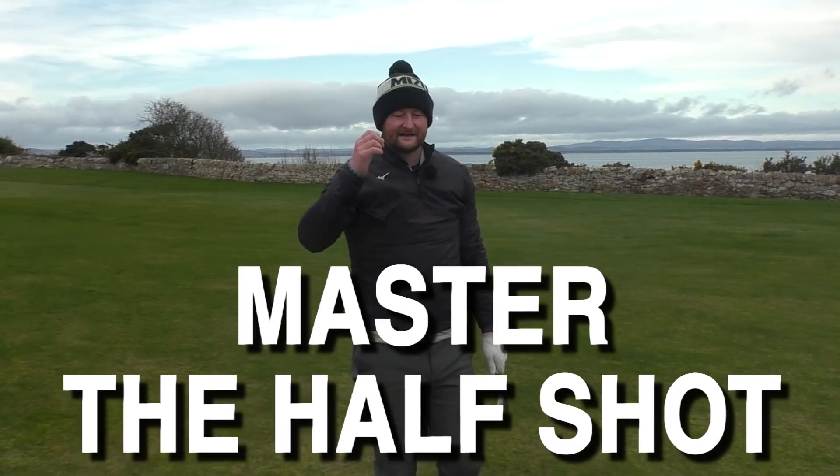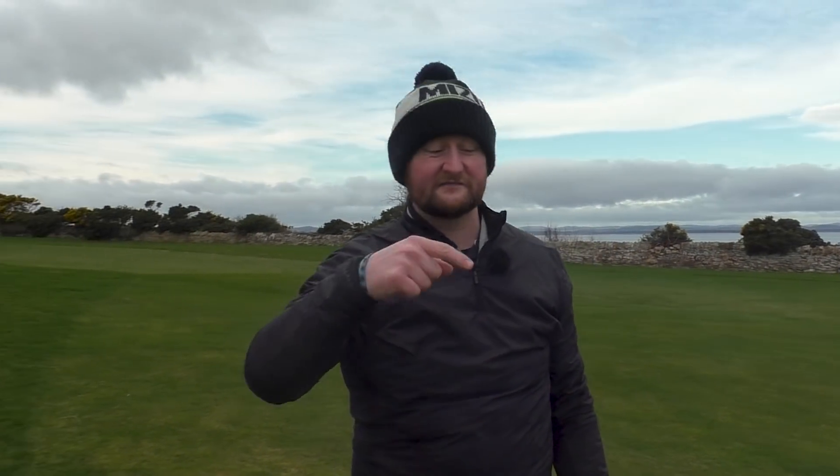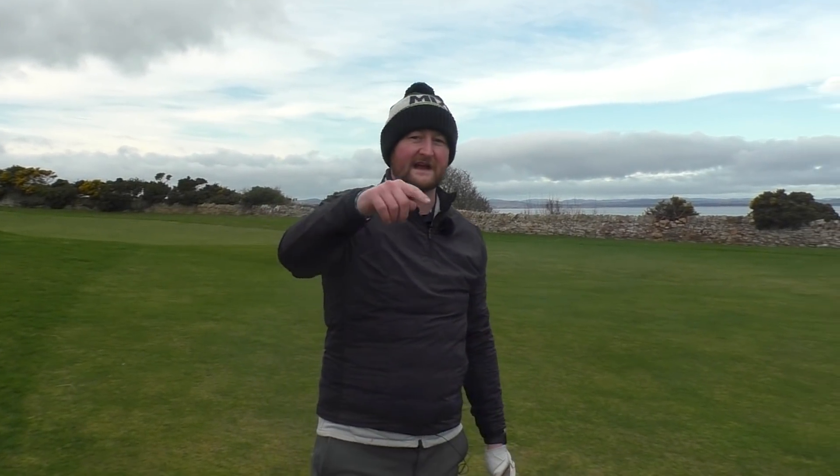Go through those three tips, make sure you understand them, and they can help you. If you've enjoyed the lesson, why not check out one of my chipping videos? If you're someone who struggles with your short game, give it a watch and see if it can help you with chipping too. See you in the next video.